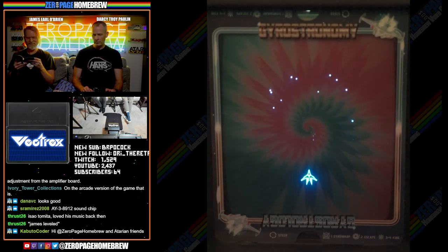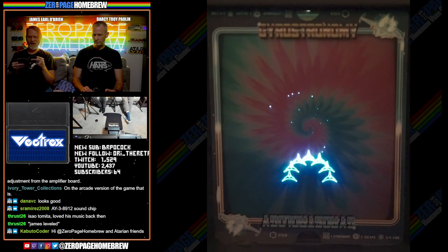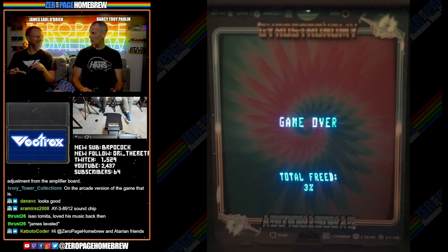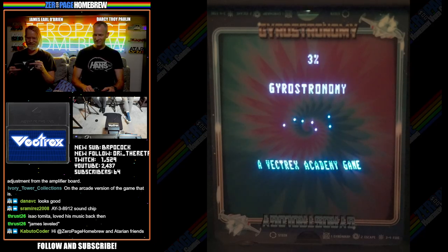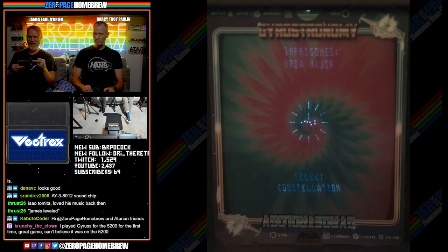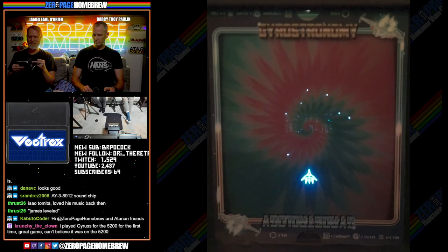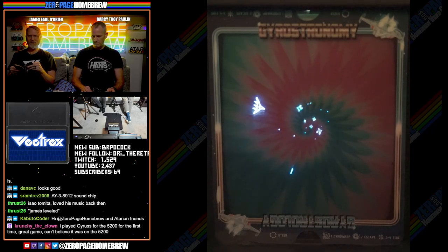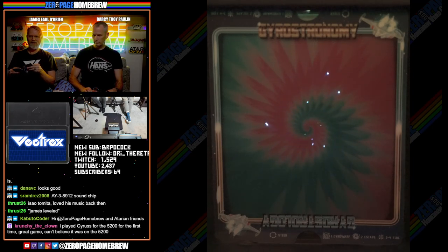Crunch the Clown: 'I've played Gyrus for the 5200 for the first time — great game.' I can't believe it's on the 5200. I've played the 2600 version — it's fine, quite competent for what they had to work with. Gyrus is a shoot-them-up arcade game designed by Yoshiki Okamoto and released by Konami in 1983. Gyrus was initially licensed as Centuri in the United States for dedicated machines before Konami released their own self-distributed conversion kits.